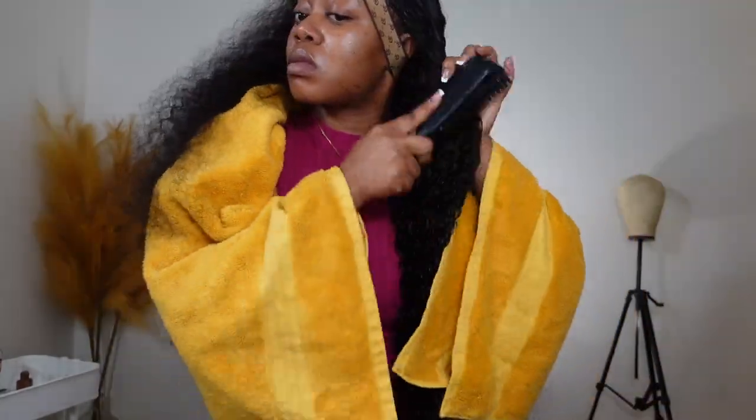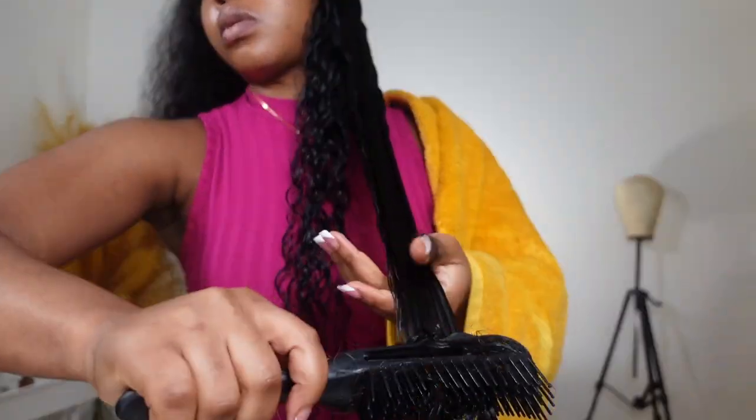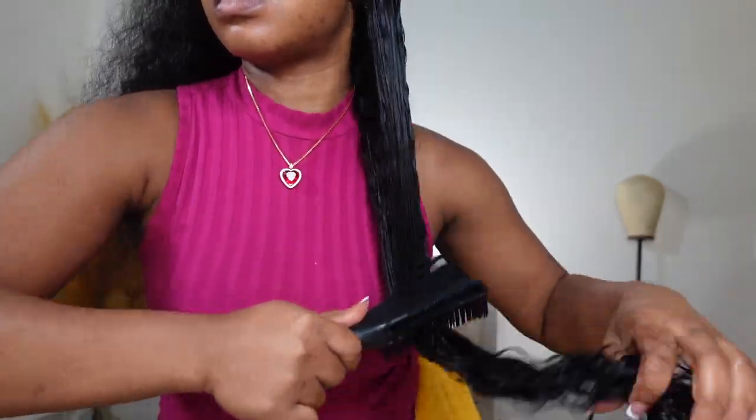Now that I've drenched the hair with water, I'm going in with what I call a comb and brush hybrid — I got this from Amazon. I love using this to brush and detangle throughout my curls because it really helps detangle the hair and brings out the curl pattern a lot better. I just go in with this brush, brushing and scooping the hair through. The key to really get the curls to form nicely is to focus on brushing and scooping the curls through the brush and scrunching a lot.